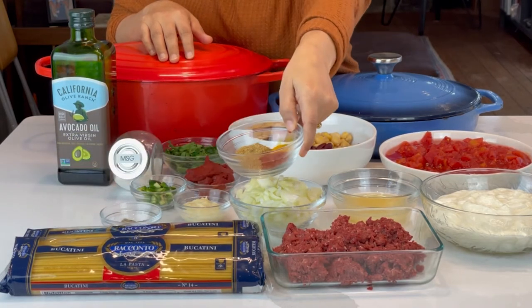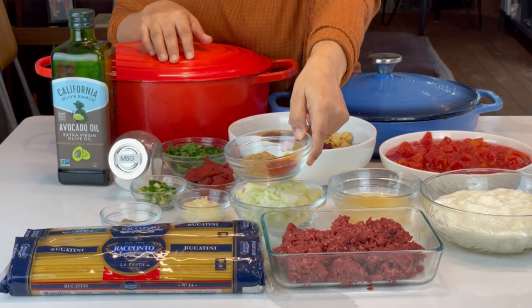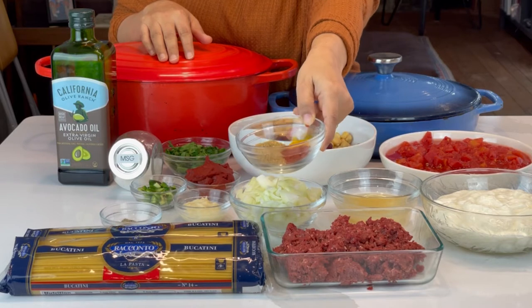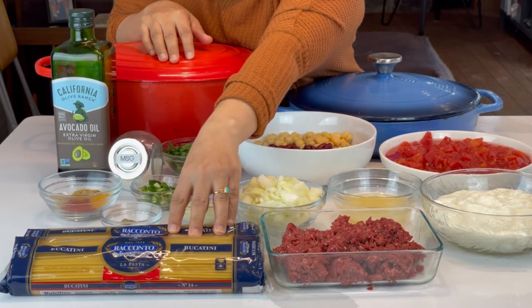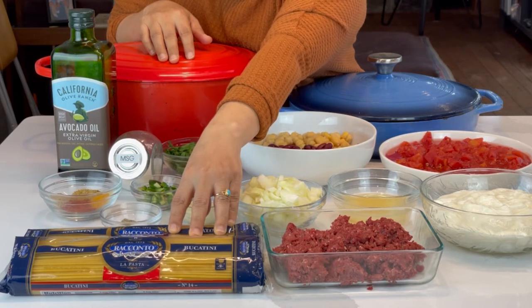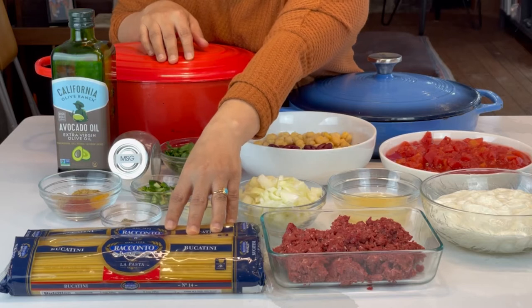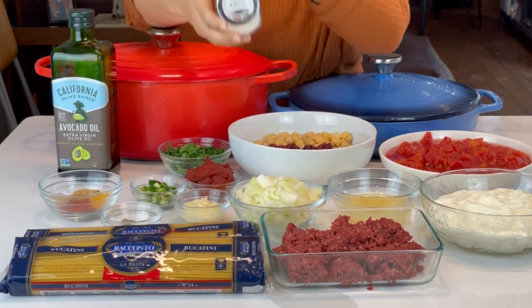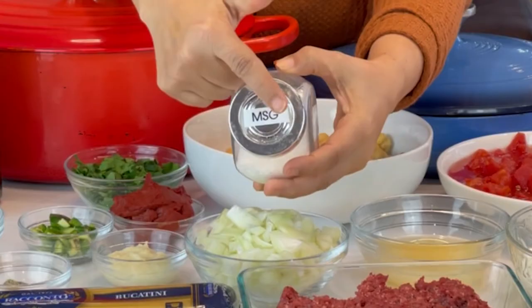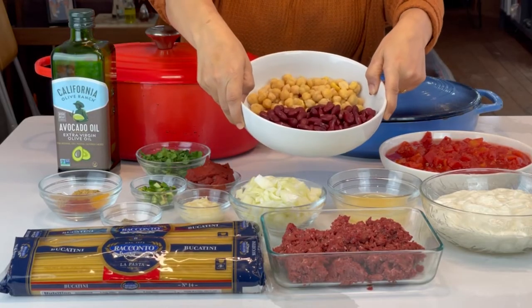And the tried-and-true Afghan quartet: paprika, coriander, cumin, and turmeric. I have here some bucatini because I bought a case of it. You can use any pasta that you like. There's also pasta that is specifically made for Osh that you can buy in any Middle Eastern stores, but you don't have to do that. And my secret ingredient to everything I make: MSG, parsley, and kidney beans and chickpeas.